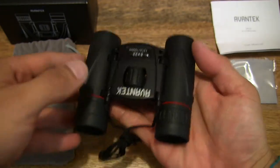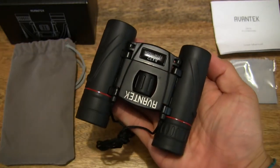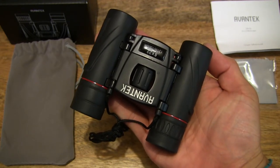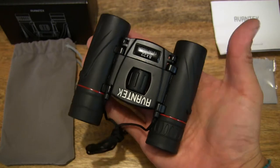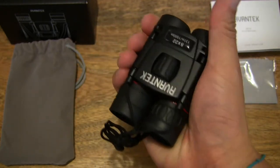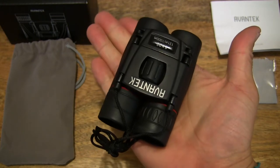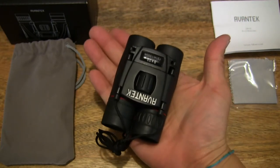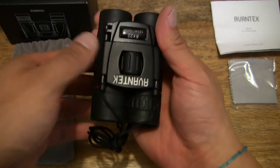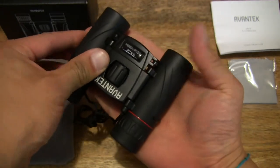Just to show the size with the barrels fully spread out there in the palm of my hands. Then very simple operation — fully closed now, that's the size right there, resting in my palm once again.